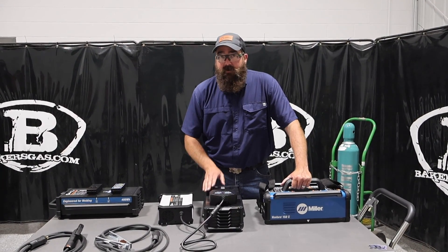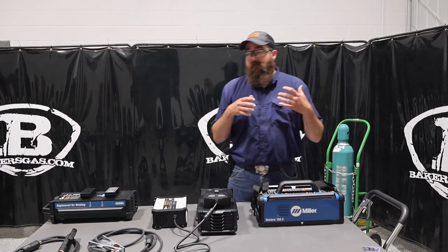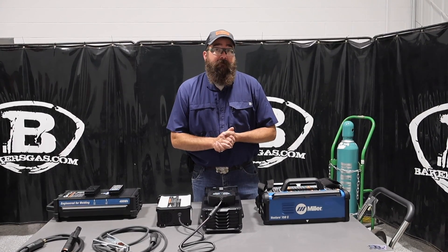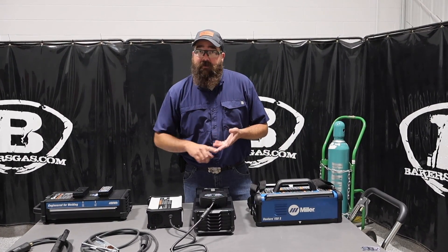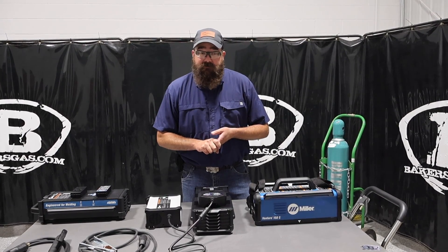Hi, I'm Andrew with Baker's Gas and we're here today with the all-new Miller Venture 150S. This is what we've been waiting for — we finally got our demo unit in. The Venture 150 is the new battery-powered welder by Miller. I've got a slew of accessories out here. We're going to go through them in this video, weld with it, talk about its capability, and run you through the basics of this machine.